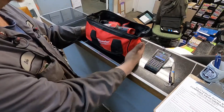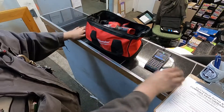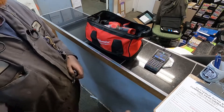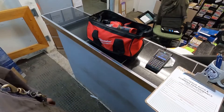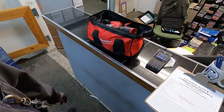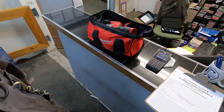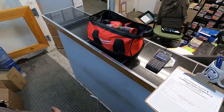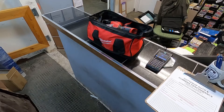That's it for this unboxing video. When I'm using the stuff I'll let you guys know what I think of it. I will be buying more Milwaukee stuff — basically everybody recommended it, so that's what we're going with. Anyway, like, subscribe, hit the bell notification button, and we'll catch you guys on the next one.